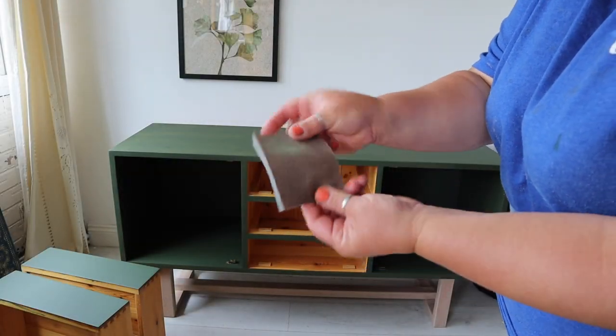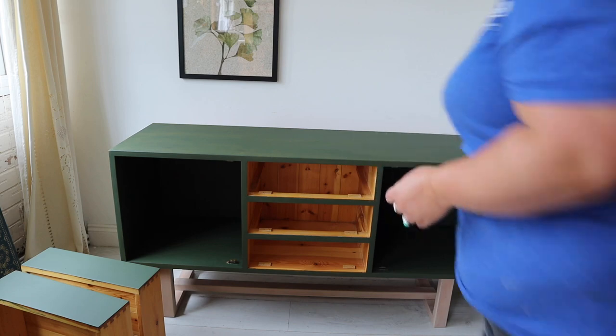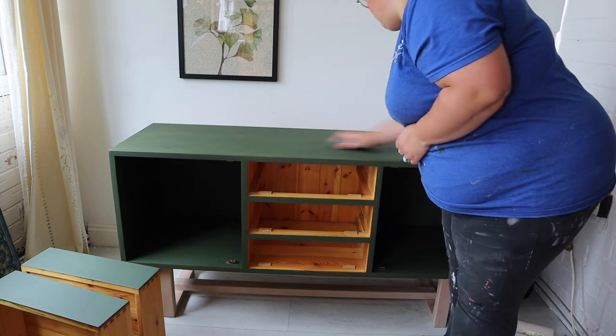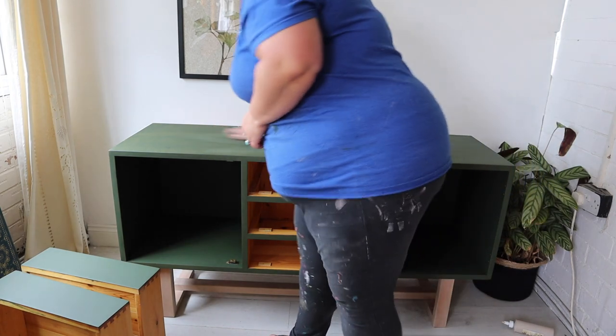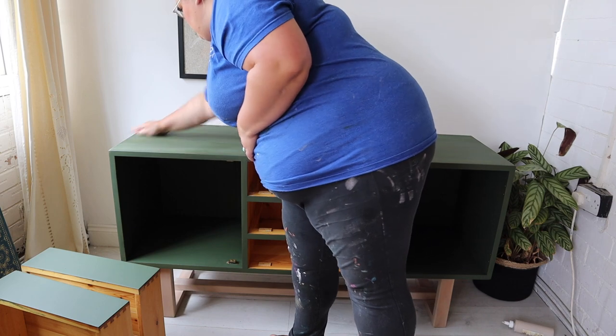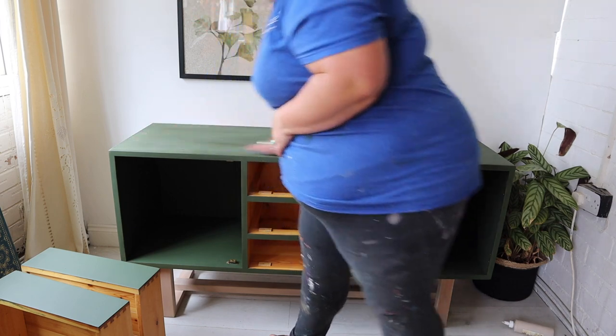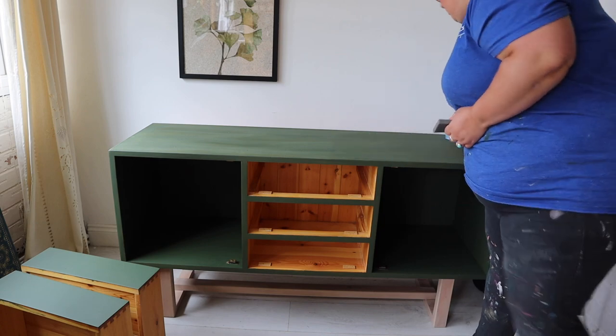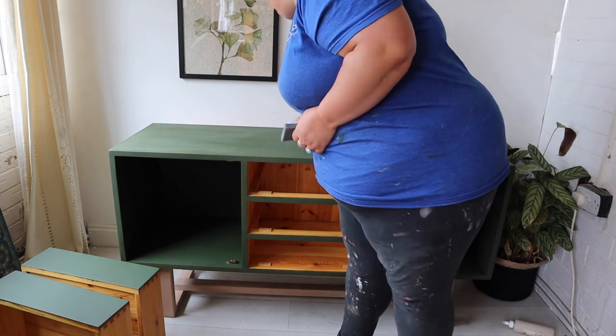After coat one, I'm going in with a Dixie Belle sanding sponge to sand between my layers of paint. You don't have to do this with Silk Mineral Paint, but it's a step I'm doing to give a really flawless finish. If you do this step, just make sure you remove the dust off the surface after sanding — I'm using a microfibre cloth to do that.